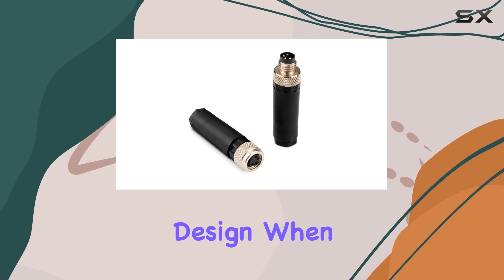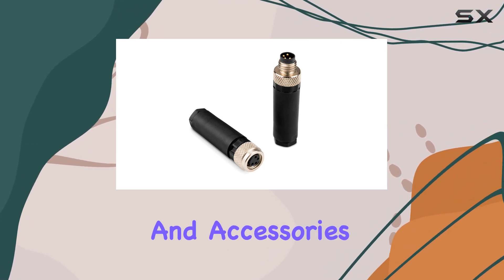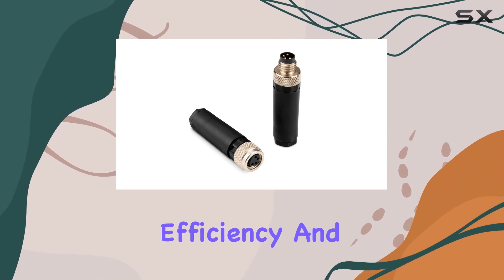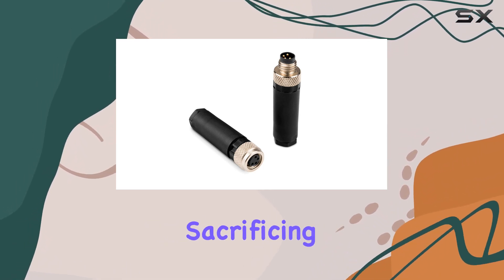One standout feature of these connectors is their lightweight design. When you're outfitting your vessel with various instruments and accessories, every ounce counts. Garmin understands this need for efficiency, and these connectors deliver without sacrificing performance.